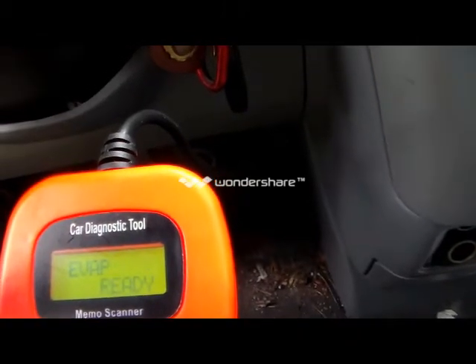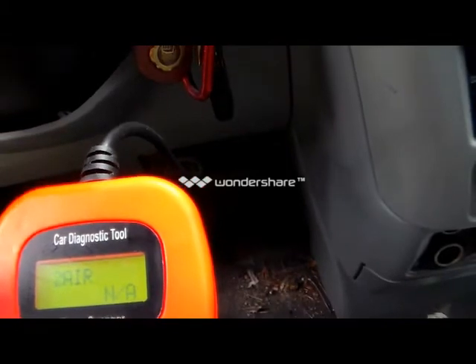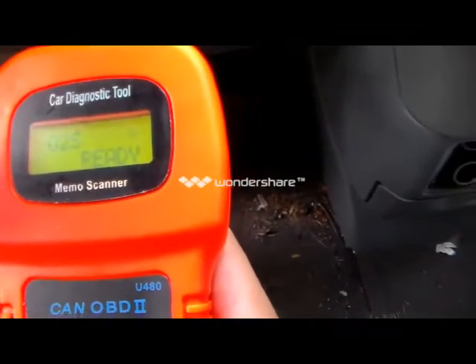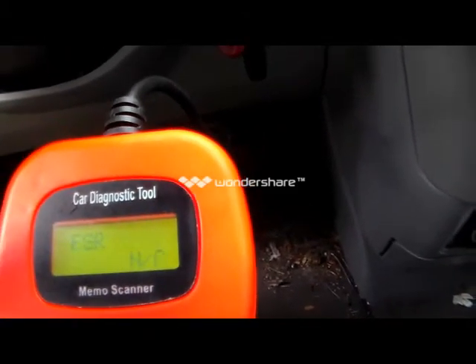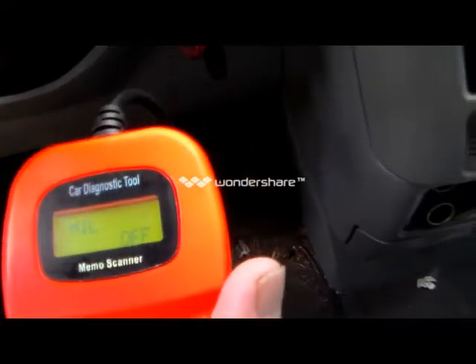So we keep scrolling down — the evaporator system is ready. All oxygen sensors are ready, and it shows you all the rest that are ready: EGR and so forth.